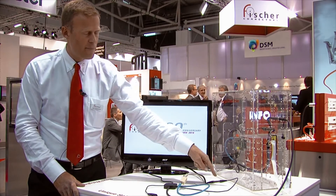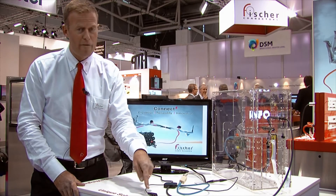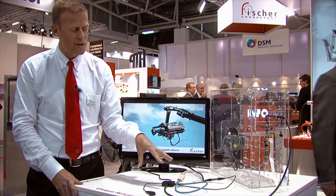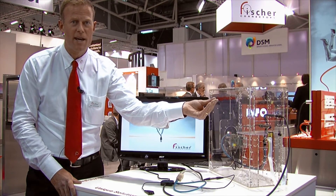We have the power going into the computer, we have the Ethernet for internet access, we have USB, and we have audio and video out. All the signals, all the protocols go together into one single Minimax 19-pin connection cable.